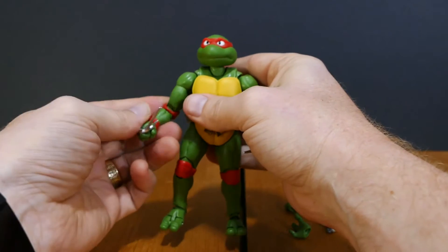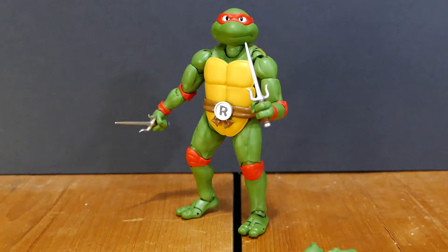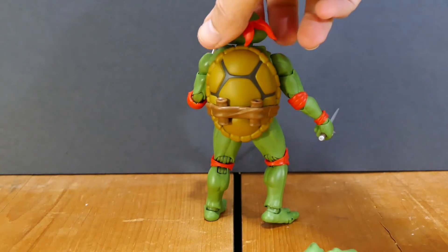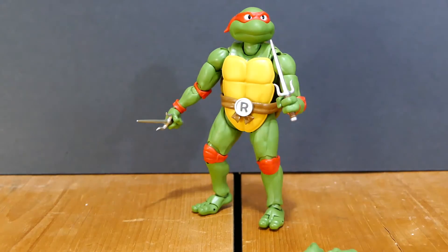Honestly, for this figure — not gonna lie — straight solid 10 out of 10, because there is absolutely nothing about this action figure I would change. It is perfect in every single detail: the paint apps, the textures, the weight, the sculpting, the posability. This action figure is in my opinion a perfect rendition of the 1980s cartoon Teenage Mutant Ninja Turtles, and I am 100% happy with it. I fully recommend you go out and get one yourself from Amazon, eBay, Big Bad Toy Store, Toys on Fire, or wherever you shop — because these are worth every single penny if you're a Teenage Mutant Ninja Turtles fan.